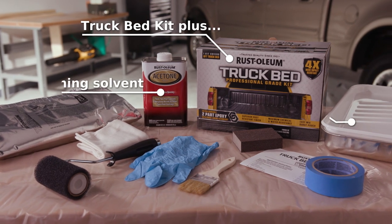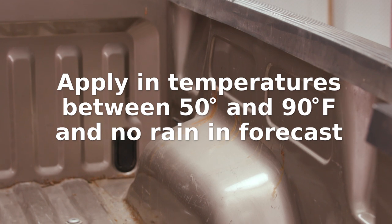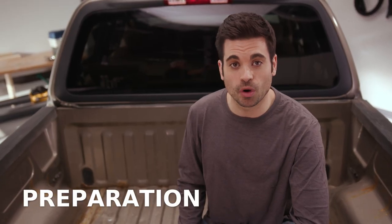Before you get started, make sure you have all the supplies you need. It's also important to apply the product to your truck bed in the right environmental conditions. Don't apply on rainy days. Before you can apply Pro-Grade truck bed protection, you'll need to prepare your truck bed.